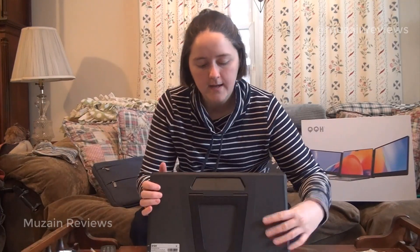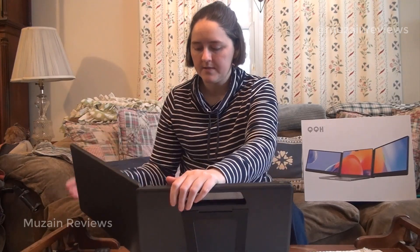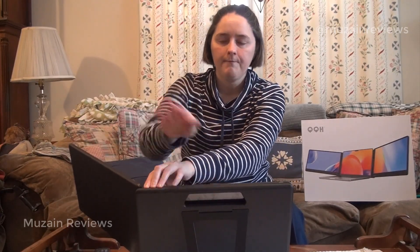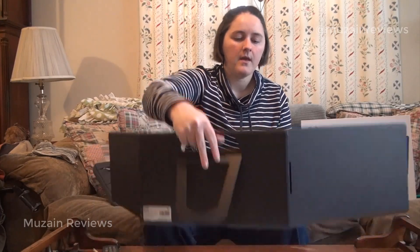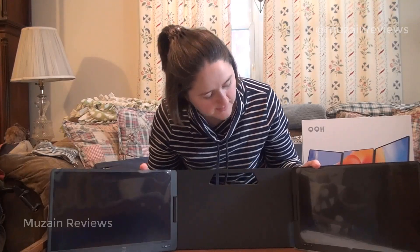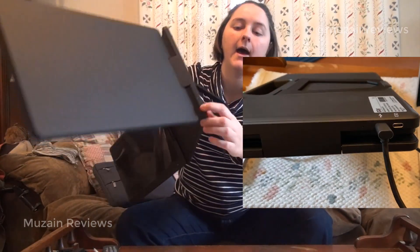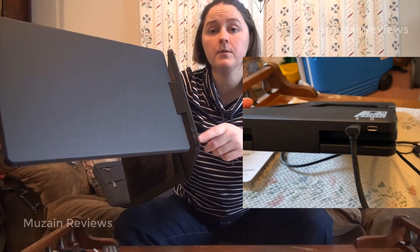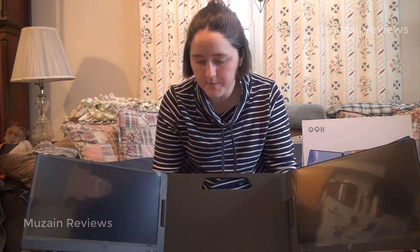Let's open this up. Since I have my kickstand there, I can put it down and pull it open. It is important to always fold out one screen first, then the other. You can see they both have plastic screen protectors on them, but they look like very typical screens. On the backside, I have a port to connect to my computer and a port to connect to external power. All in all, these are pretty nice looking screens.